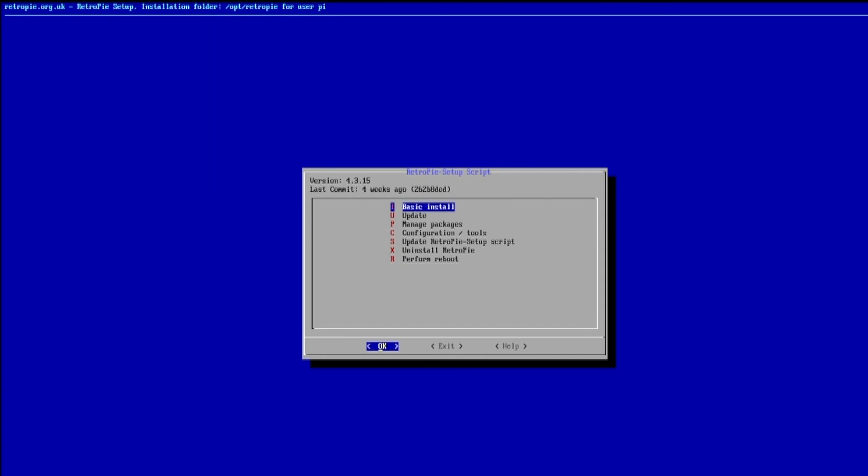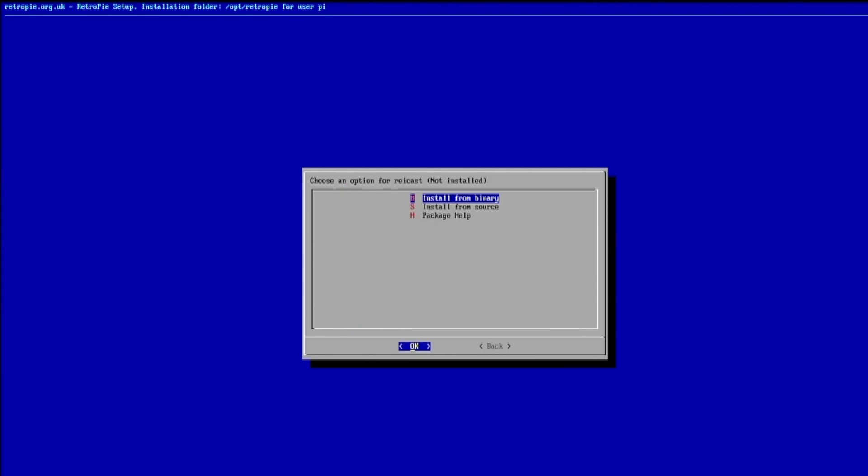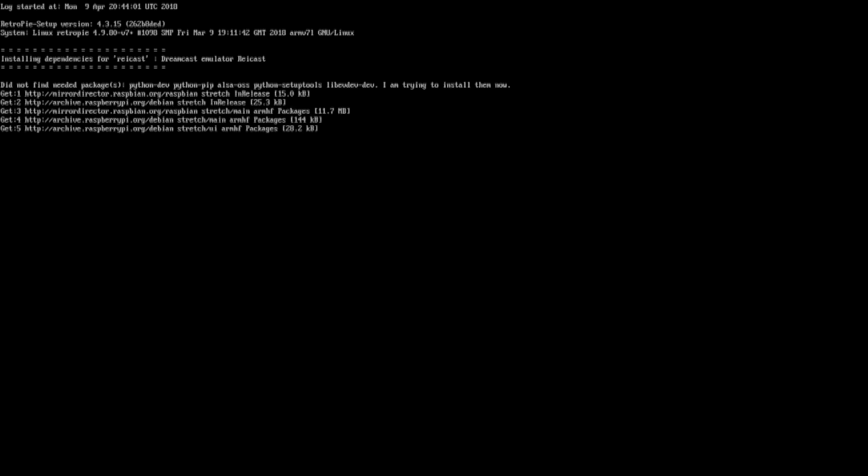Find your way to the RetroPie configuration screen and select RetroPie Setup. Here go to P: Manage Packages, then Manage Optional Packages, and scroll down to Rycast, usually numbered 137. Select OK then B: Install from Source. It's important that you choose this option rather than the alternative Install from Binary. Once installed, click back repeatedly then exit to return to the main RetroPie menu.